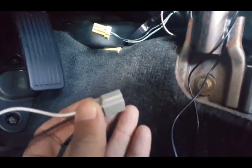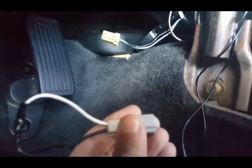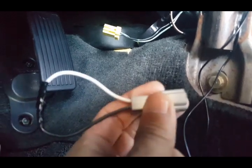When you jump these, stick it in there but don't stick it in there to where it clicks, because then it is harder to undo it and get it out. Just push it in there as far as you can without it clicking so you can slide it off and slide it on quicker.